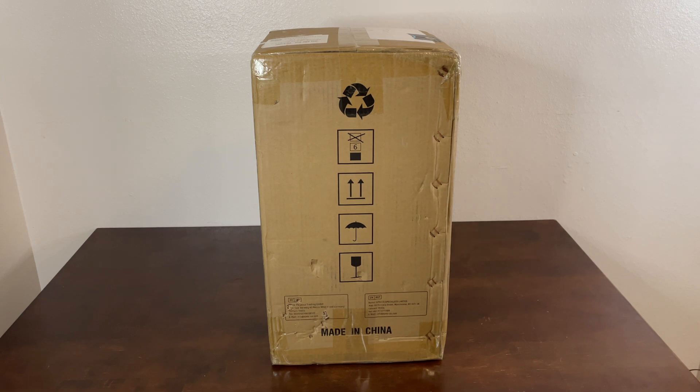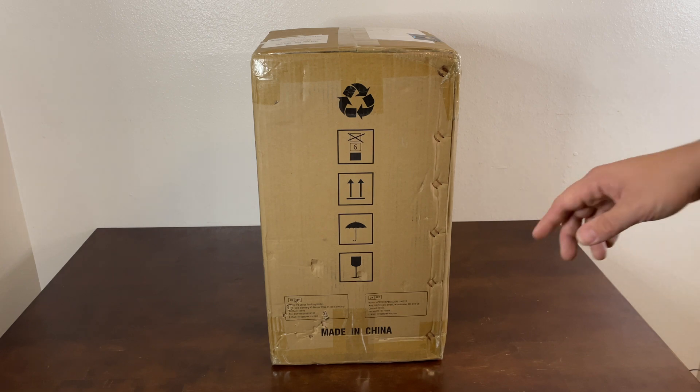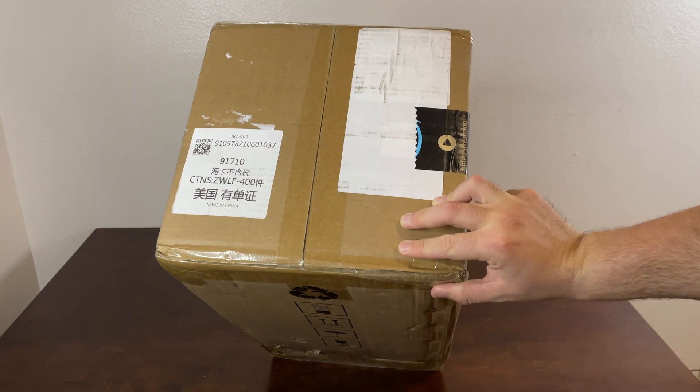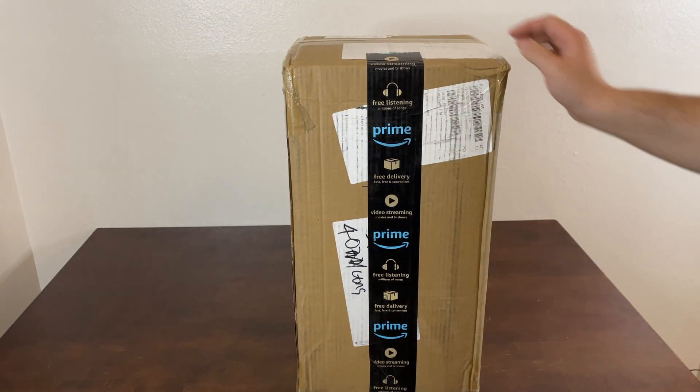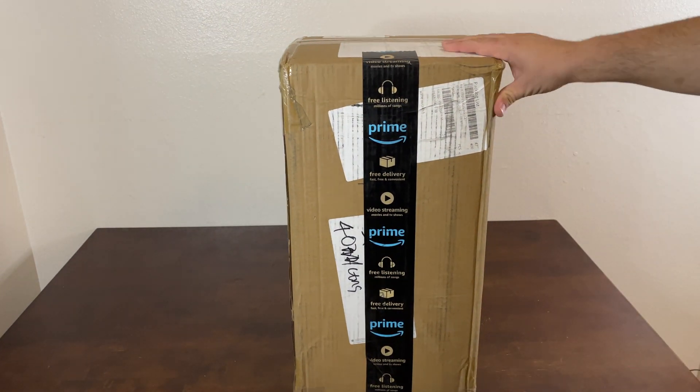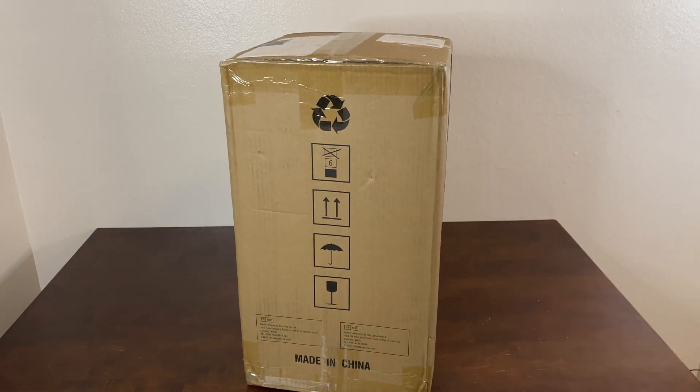So as you can see, this box is plain. Right here you can see all its regular recycle symbols. You can see the top. You can see it was made in China. Shipping, packing labels. It's just a plain box.